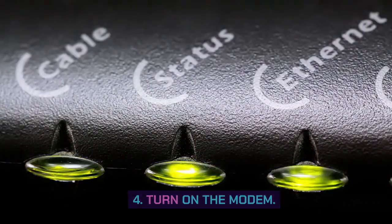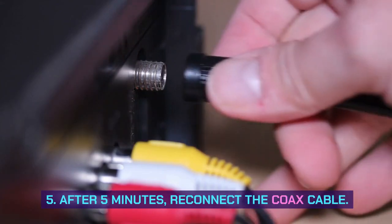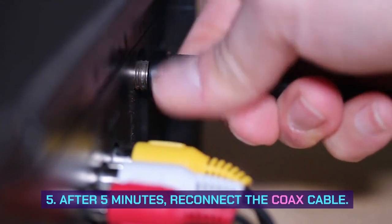4. Turn on the modem. 5. After 5 minutes, reconnect the coax cable.